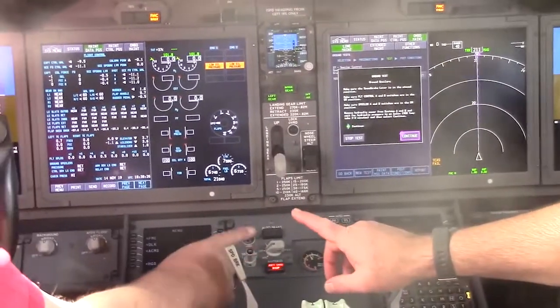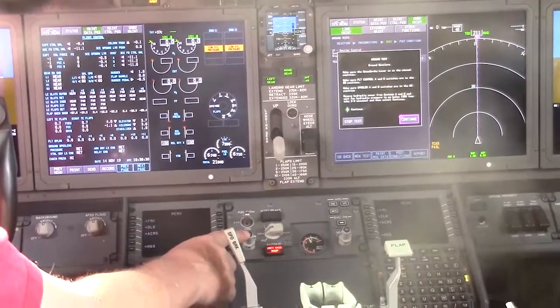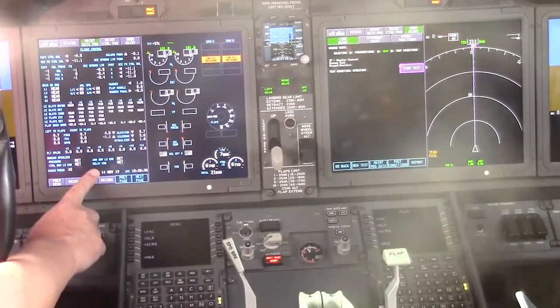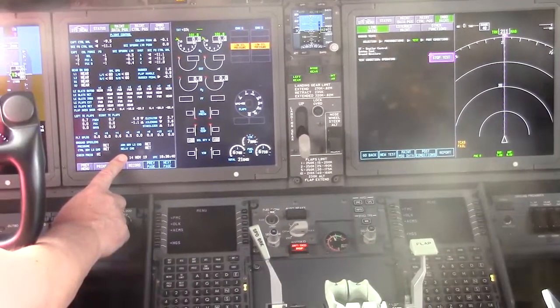Controls A and B is good, spoilers B is good. Remove power from hydraulic system. All done, hit continue. Monitor the captain's inboard display for ground spoiler test results.